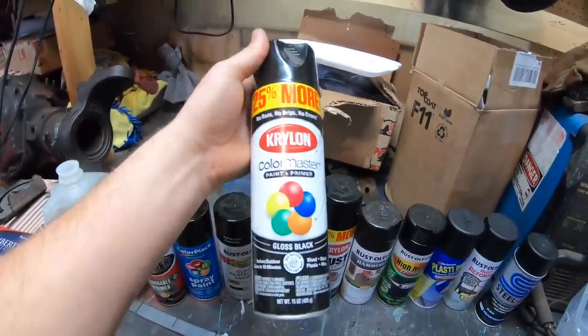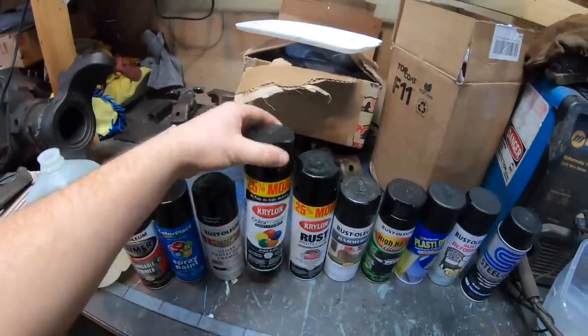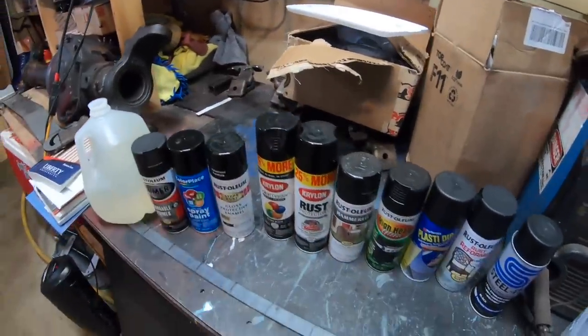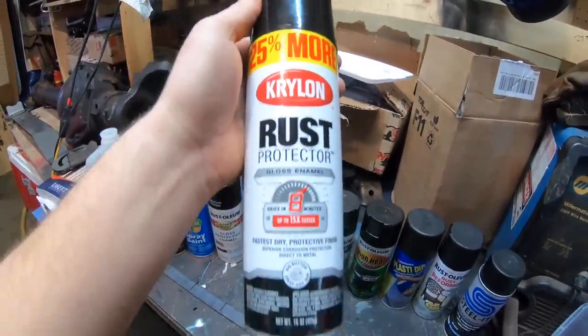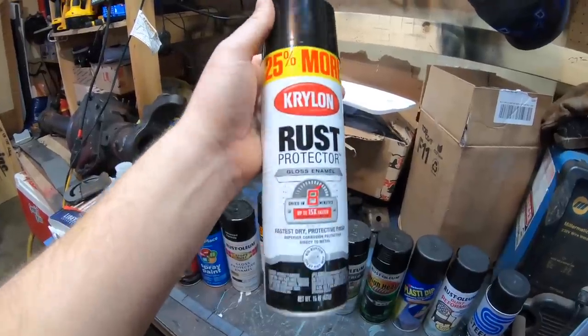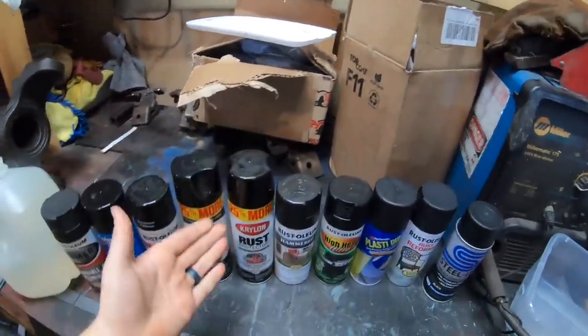Next up, we have the Krylon — same thing, gloss black, paint and primer in one. I'm still going to put a base coat of primer down. Next up, a little more expensive than the normal Krylon, is the rust protector. Supposed to dry quick. It doesn't really say why it's a rust protector, but it was a little more expensive and it does have the wording on there.